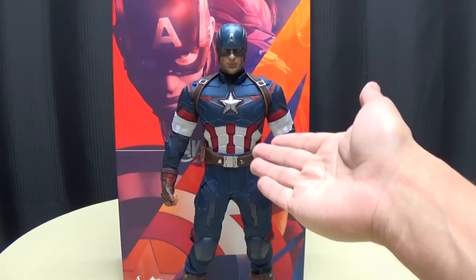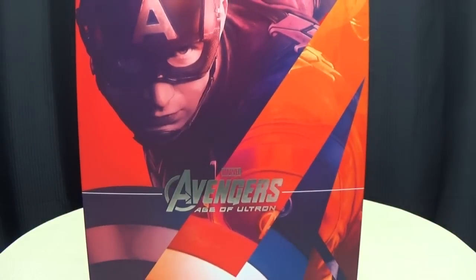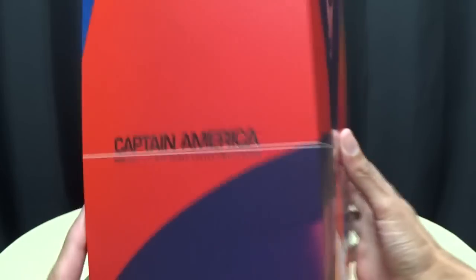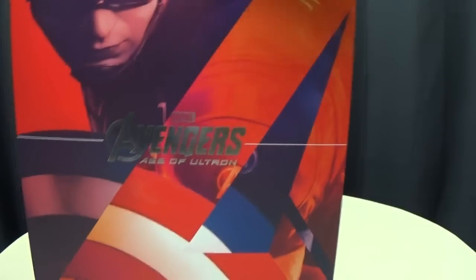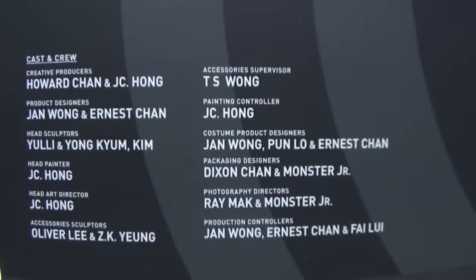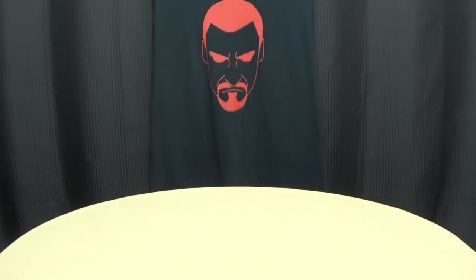So here we are, and first and foremost, as always, we'll take a quick look at the packaging. Right here we have a nice picture of Cap in an action pose, you've got the big Avengers Age of Ultron. On the side you have the logo with Captain America's shield. On the other side, Captain America on the top, Captain America on the bottom, Age of Ultron! You can open up the box right here, and this is where the toy will sit. On the side you have that same logo there with the shield. On the back, you have the credits of all the people responsible for the production of this toy. I don't throw Hot Toys boxes away — I keep those.